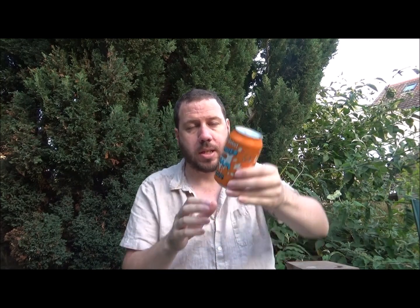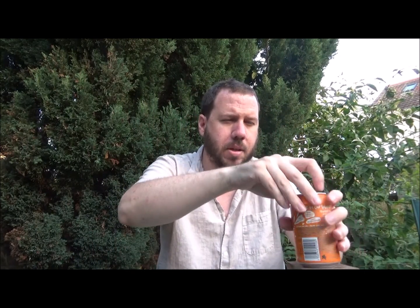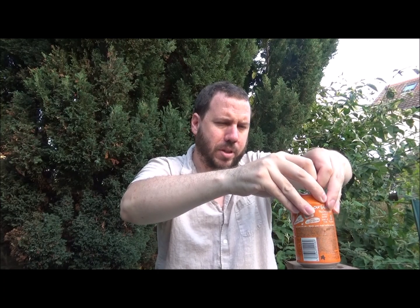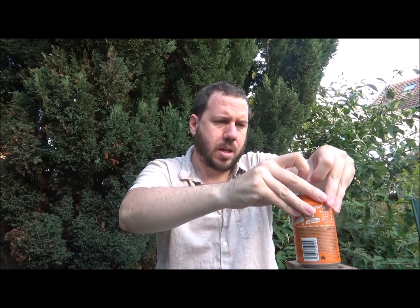330ml can, best before the 27th of either the 8th or the 6th, 2020 — so whatever. Nice looking can, orangey. This came in a recent Beer 52 box, I believe.